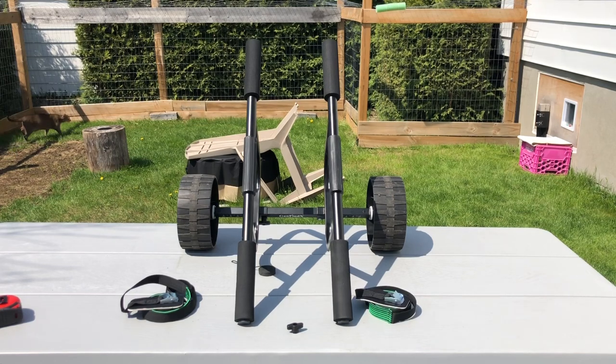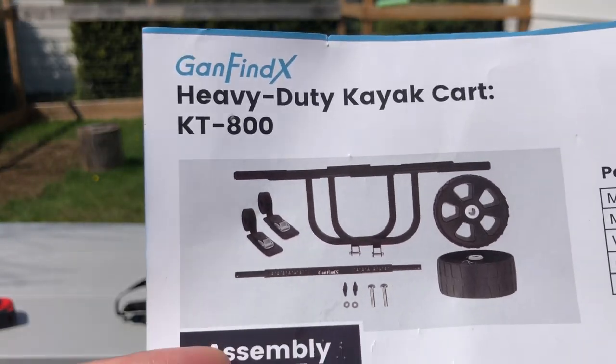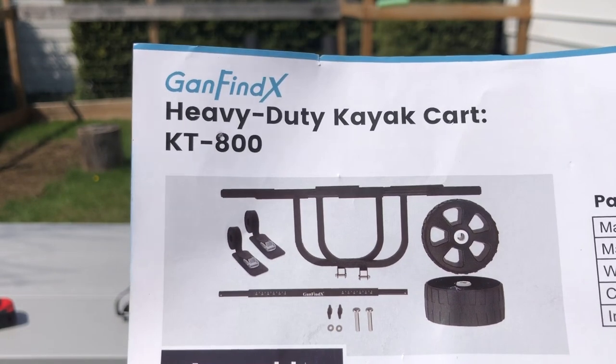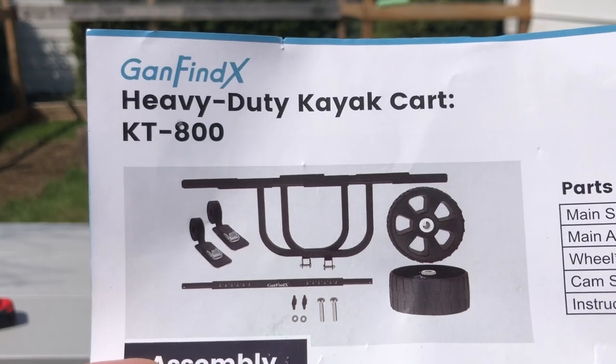This is the latest model — the heavy duty kayak cart. The model number is KT800. If you want to look it up on Amazon, I don't think it's available yet, but it should be available shortly. As soon as it is, I'm going to put a link in the description.